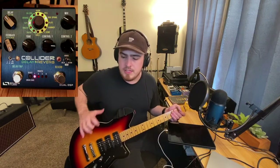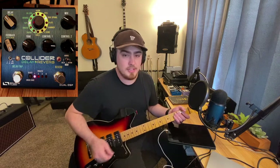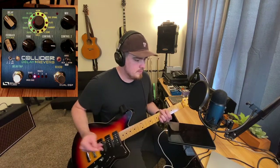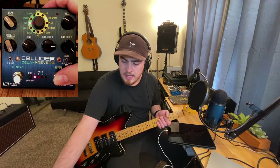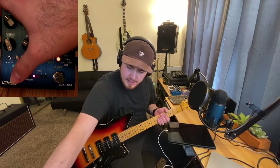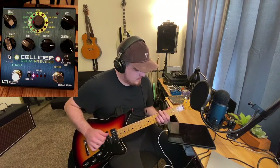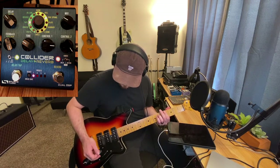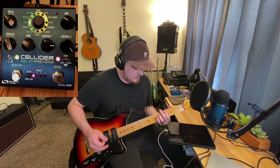Today I'm using my Reverend Jet Stream 390 plugged straight into the Collider and from the Collider into the Strymon Iridium using my saved patch. Let's start with my favorite settings on the Collider. I like a spring reverb combined with a little bit of a tape echo — that's kind of the core tone I use for a lot of songs I play. Just a little spring reverb and a little tape delay, kind of always on.